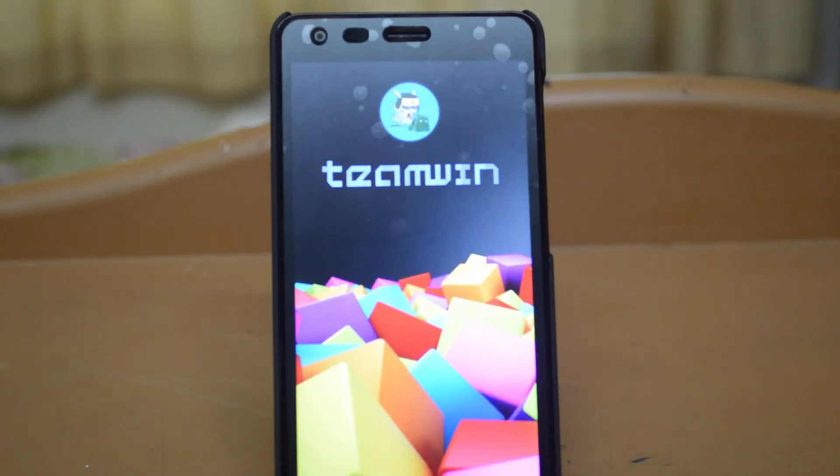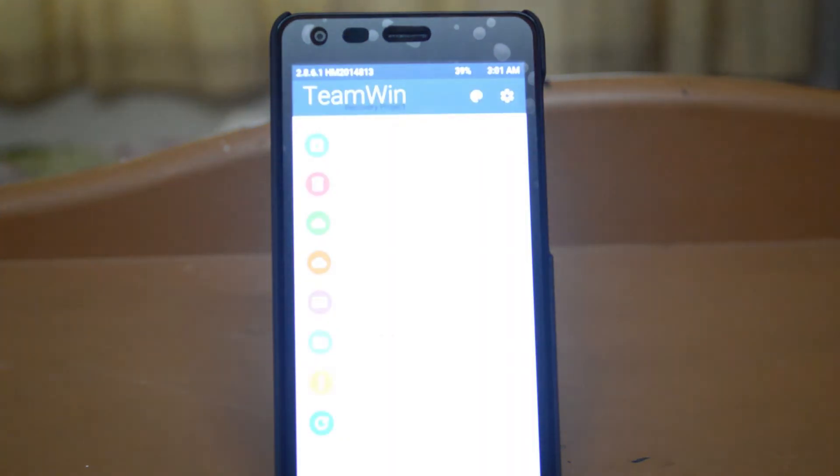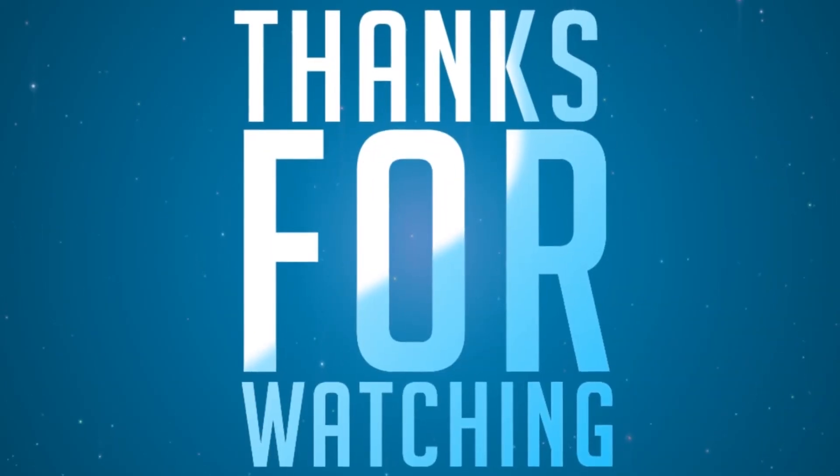Now as you can see, TMN recovery is installed on your device. Okay, take care.